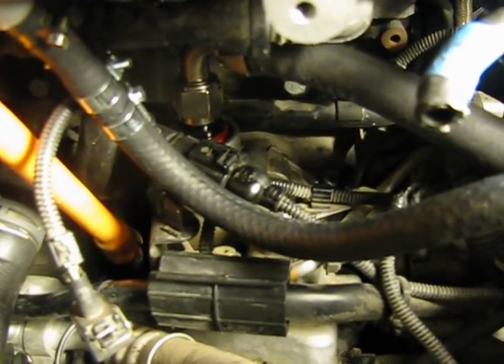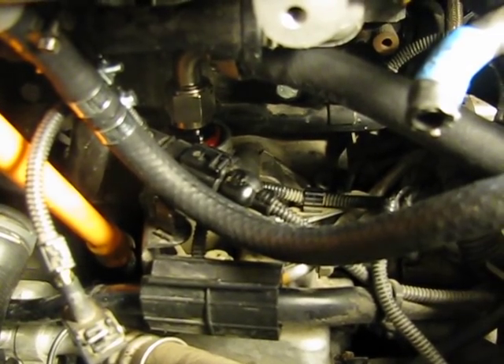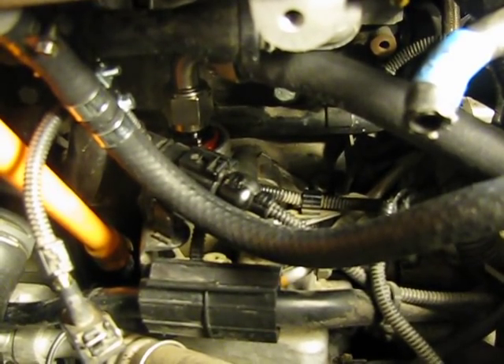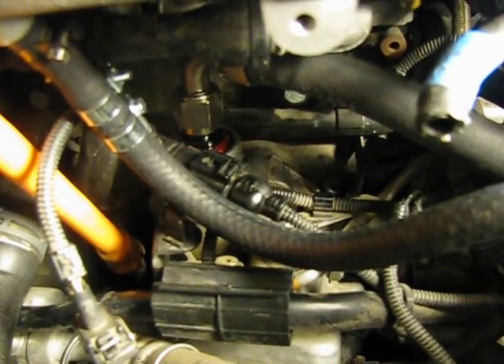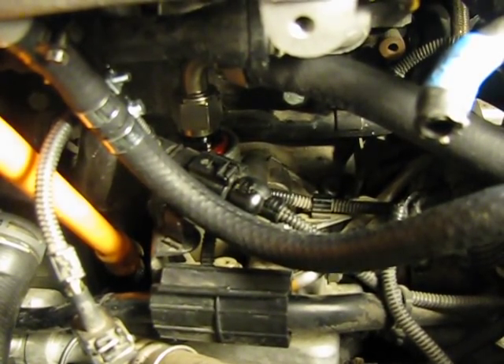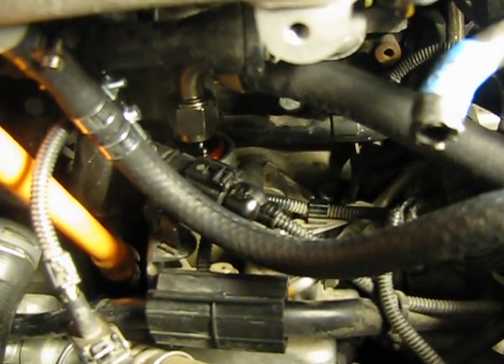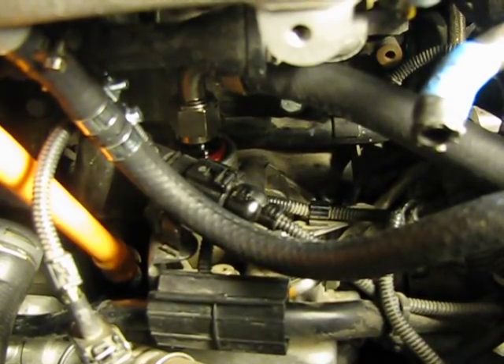Here's how I redid my PCV system after the 034 Motorsport kit just did not work out. Their adapter was much too loose fitting in the port and was not going to seal, so I scrapped that. I got the Integrated Engineering piece, which fits much better, but honestly it's not perfect either. I wish it was sitting a lot more firmly in the port in order to seal against the o-ring, but I'm hoping that the o-ring is going to do a good enough job to seal it.